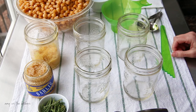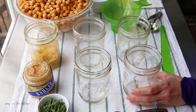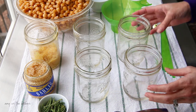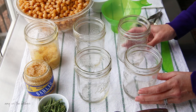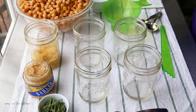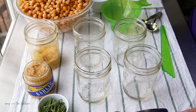We're going to put chickpeas and some other ingredients into our jars, pressure can them, and that way when we want hummus we can empty the jar into the processor, add a couple of other ingredients to flavor it, and we'll always have nice healthy jars on our shelf ready to make hummus.